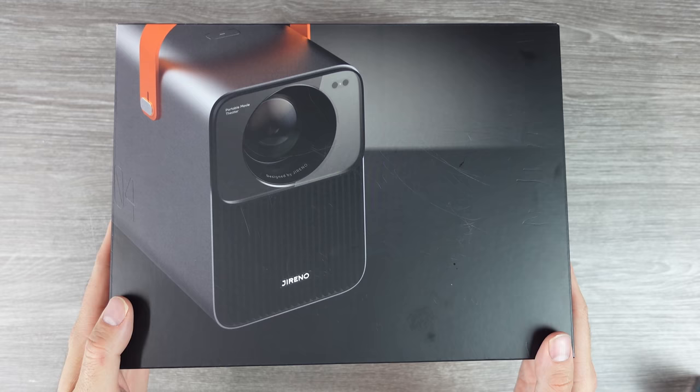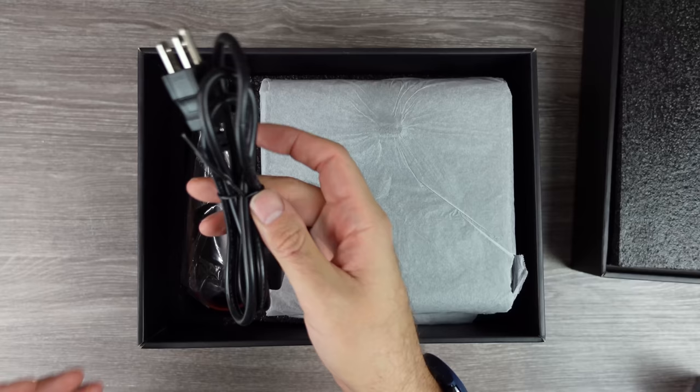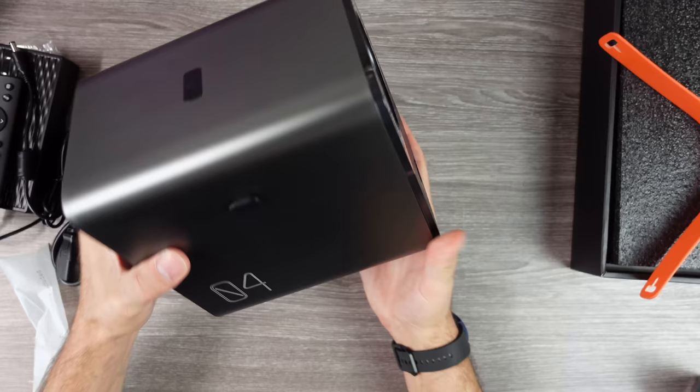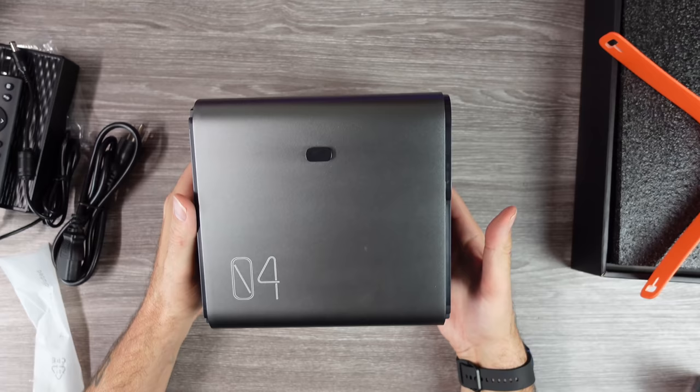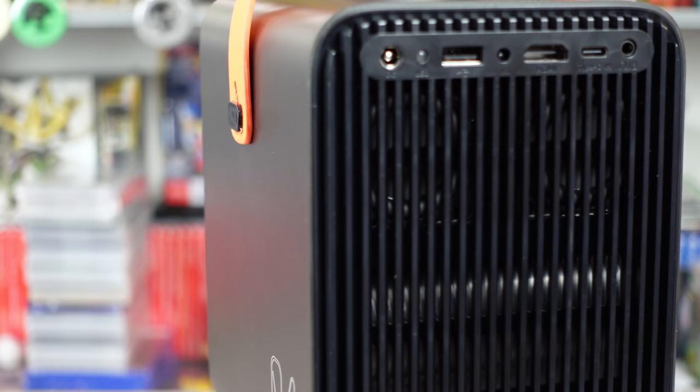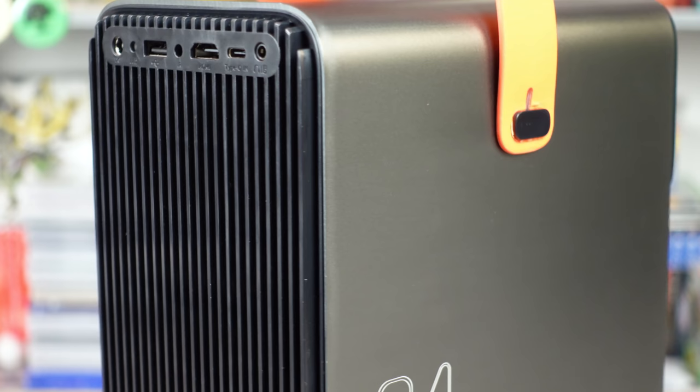Today we're going to be taking a look at the Gerino Cube 4 projector. The company behind this product claims it's the brightest 100% sealed portable projector on the market. They hit me up a while back asking if I'd like to look at a sample, and I thought the style and some of the specs and features looked interesting, so I decided to give it a go and make a review video. This sample is pretty rough — it's not a complete production model — but it should still give a decent indication of what to expect from the final product.